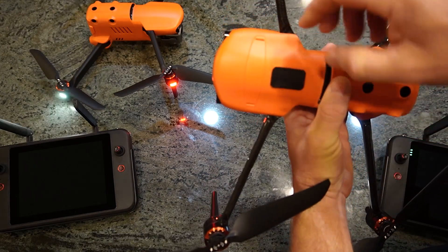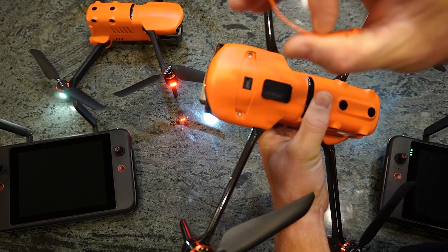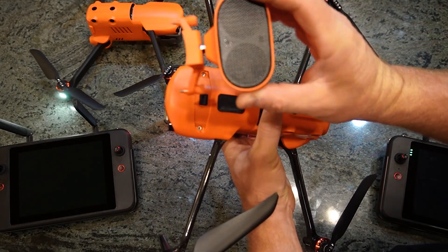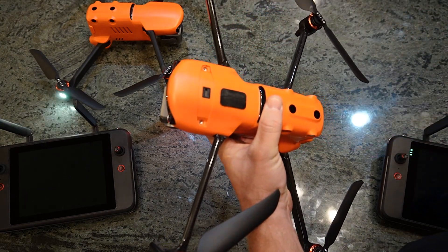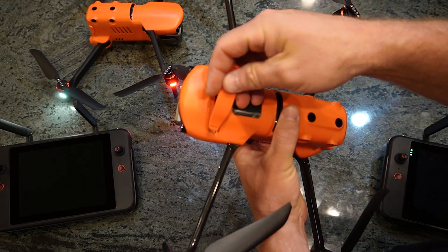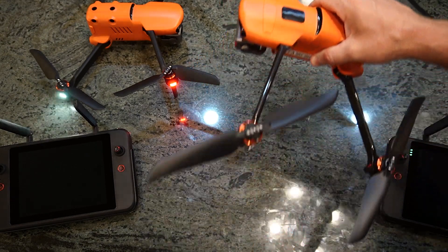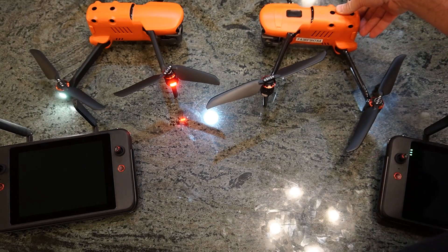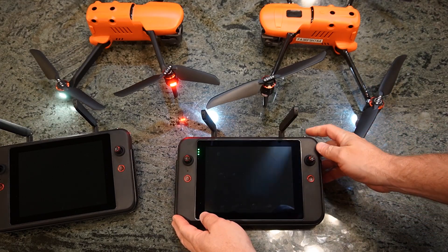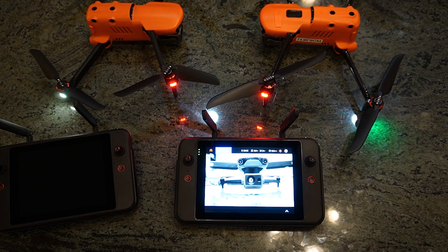The other thing you might notice on the Enterprise is that it has attachments. This little thing on top is more flexible and easier to get off. The attachments include a dual loudspeaker that attaches on there, a spotlight, and also a strobe that everybody's kind of familiar with. We're going to put all that stuff to the test, quantify the results, and get it back to you. I'm going to power this on and let Don talk to you a little bit about the smart controller.